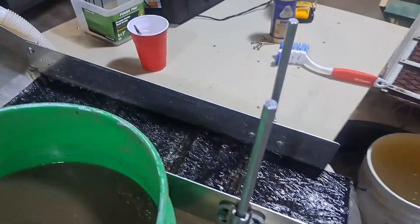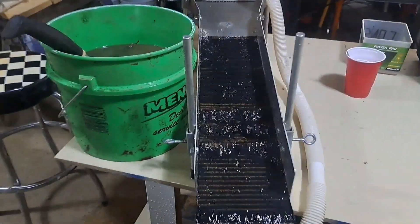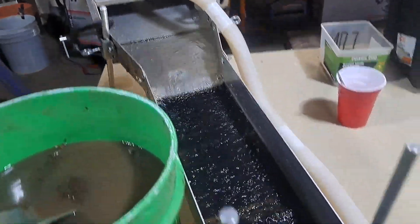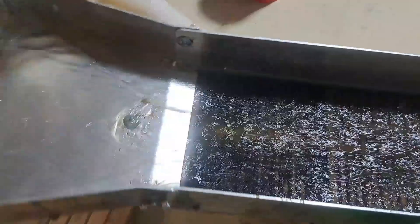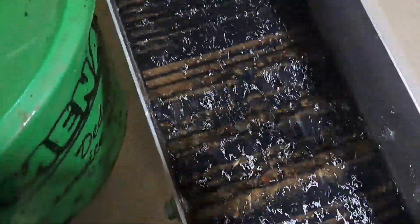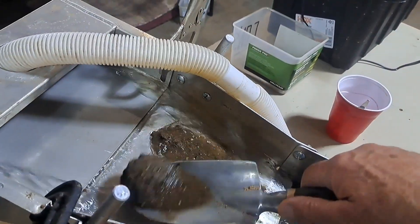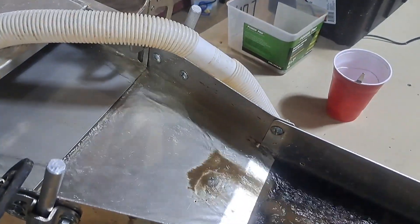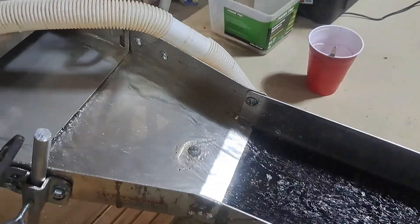Okay, we're back at the shop. Got those buckets with us that we filled up from that creek. We've got our sluice set up, and I'm going to start running through the Gold Hog mini sluice. Hopefully we find some gold in here. I'll keep running this and do some adjustments on the water flow. Looking good.